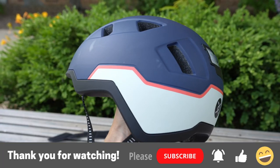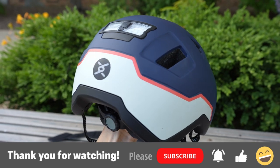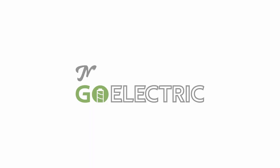Thank you all for watching this review on the Xneedle e-bike helmet. If you found this video helpful, please consider liking, sharing, or even subscribing to my channel so I can continue to bring you more content. Until next time — drive, fly, ride. Go electric!